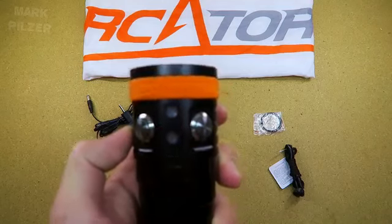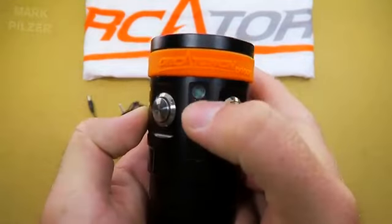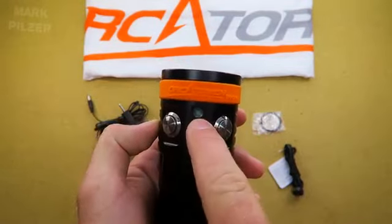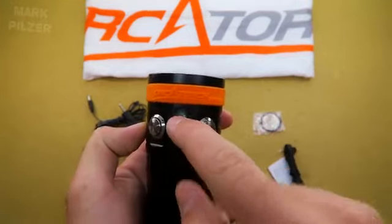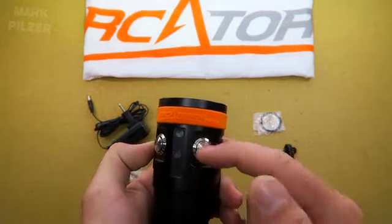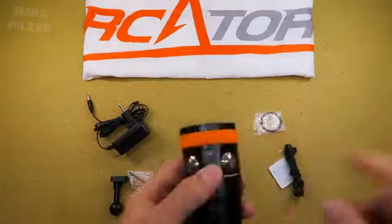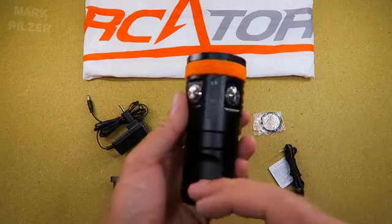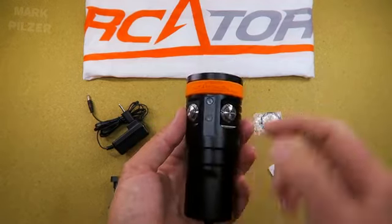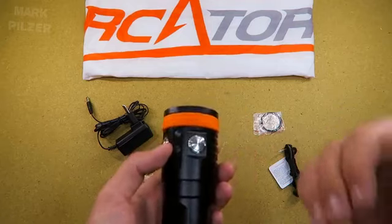Something I really like is the small power indicator. You can see how much battery life is remaining. It shows green when charged; when getting low it turns red, then starts blinking red, and then shuts down to the lower mode to protect the battery. It's a very nice function — you can monitor battery capacity during your dive and switch to a lower mode to conserve battery when you don't need full power.